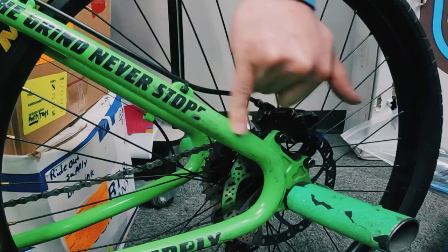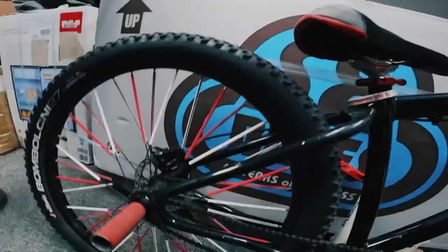He can hit this with a little bit of car wax and bring the shine back. Just finished putting on the red and white Spookskins - looking pretty fire.